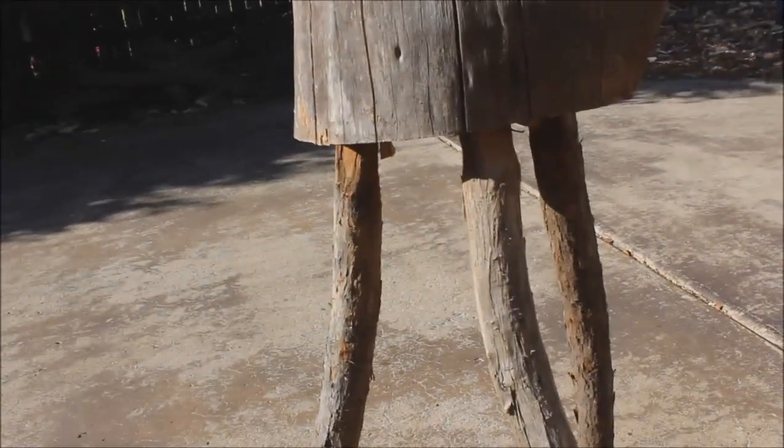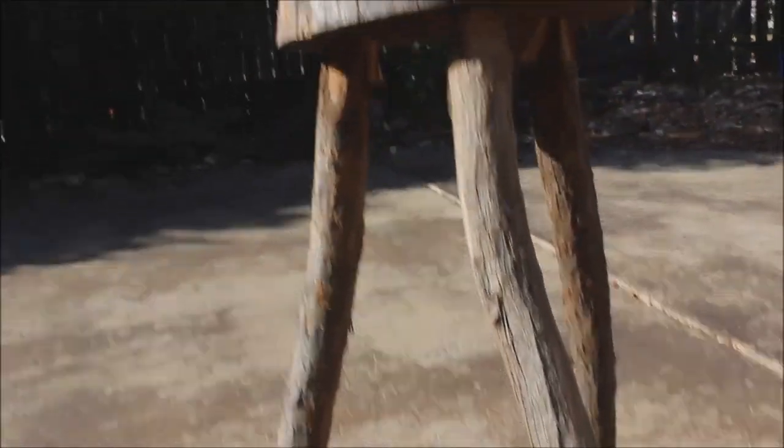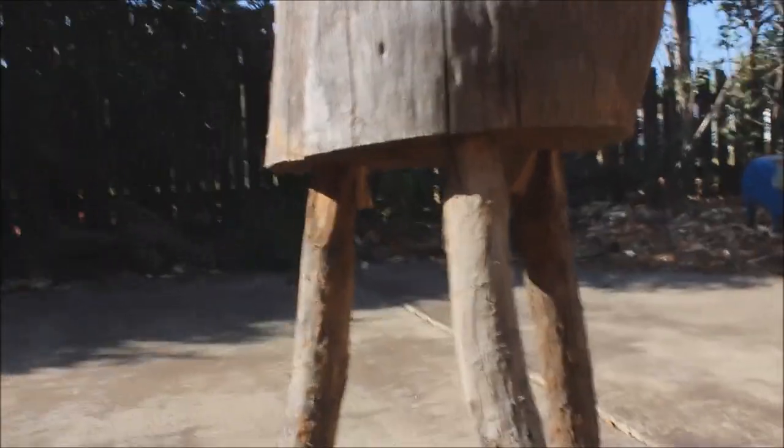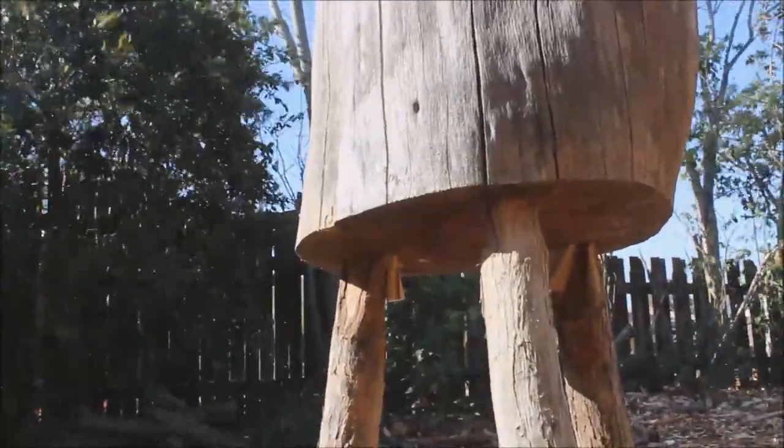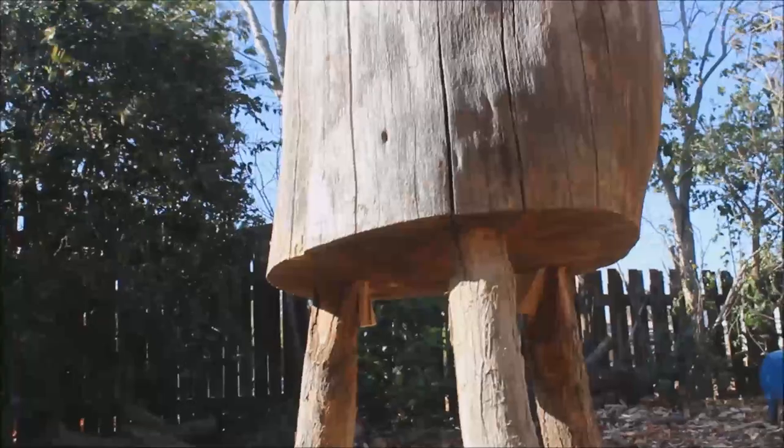The legs are eucalyptus, just ones I got from the bushwalk. Being here in Australia, eucalyptus is the local tree. You square them off, chisel out the square holes, and put some wedges in.